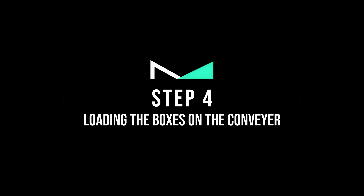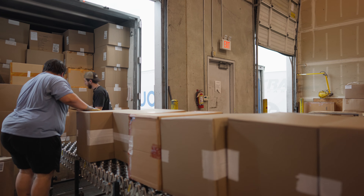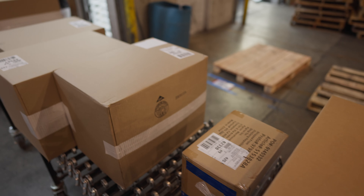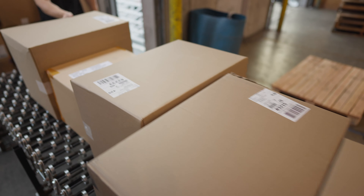Step number four: Loading Boxes on the Conveyor. This step is very important and sets up the entire process of unloading. If you are in the trailer loading the boxes onto the conveyor, make sure the labels are facing upwards when put on the conveyor. This is so whoever's unloading the boxes off the conveyor knows what pallet to put it on, saving them a massive amount of time.